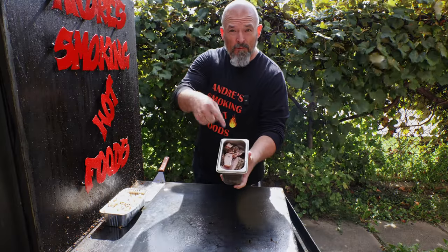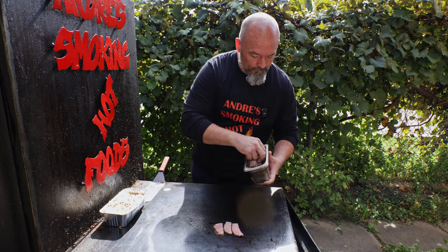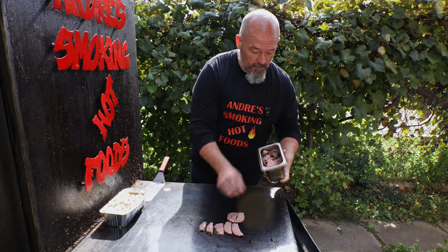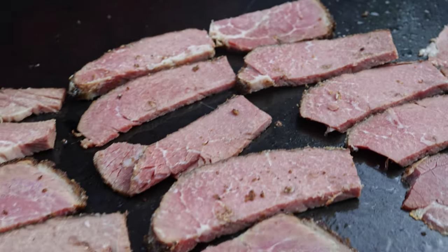Here we go with the leftover pastrami — the star of the show. We are going to heat it up a little bit. As much or as little as you want on your sandwich. This is my sandwich, so I'm going to put plenty on.